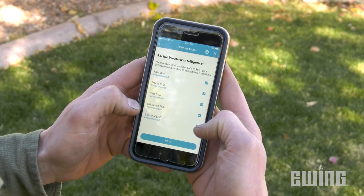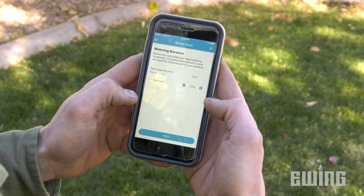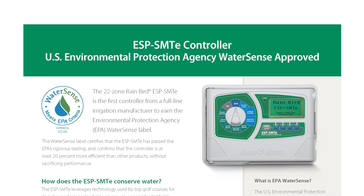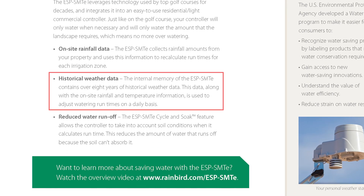Smart controllers use the data to automatically adjust watering times to better meet irrigation requirements based on current weather conditions. When an internet connection is not available, they can use site-specific sensors along with pre-programmed historical weather data to make the adjustments.